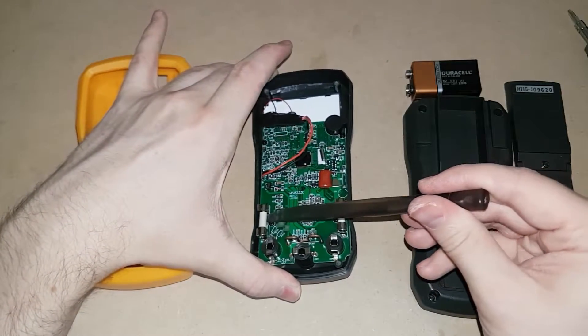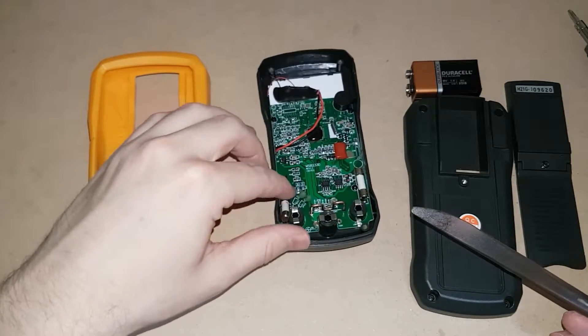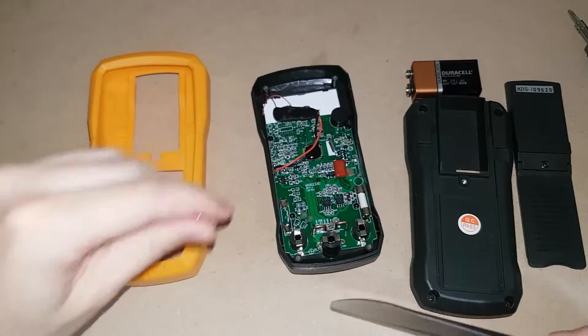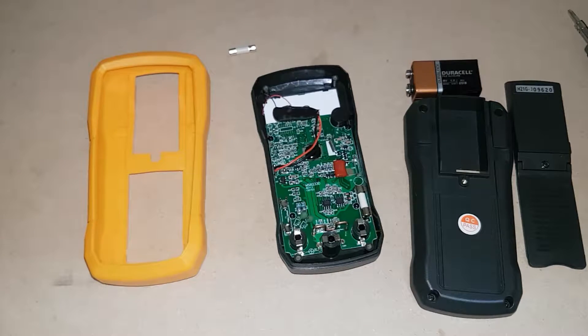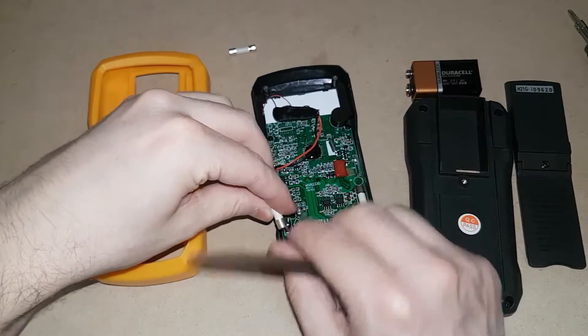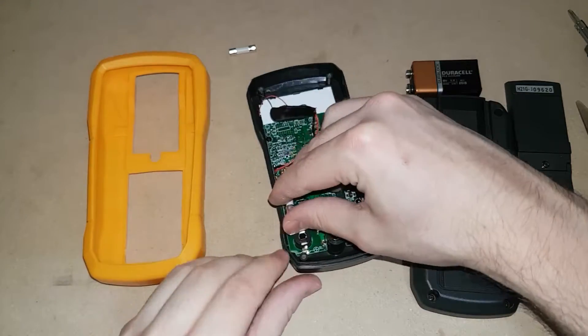Get something underneath the fuse, gently push up and pop one of the sides of the fuse off. Then it's as simple as picking it up with your fingers. Place the new fuse on top and gently press it down.